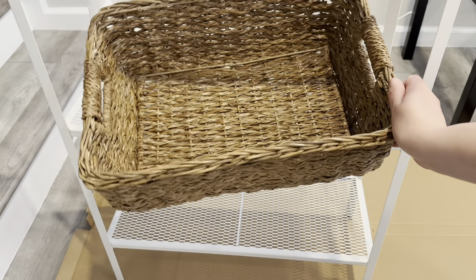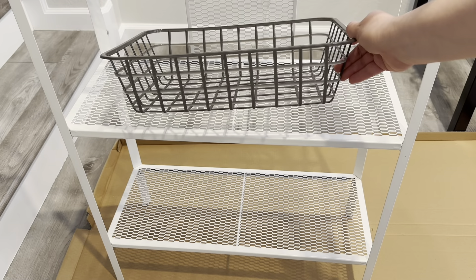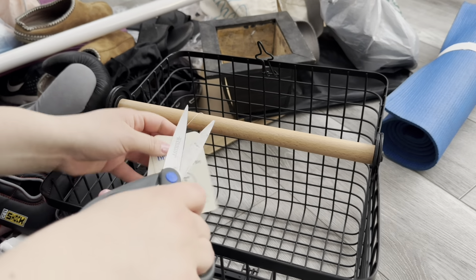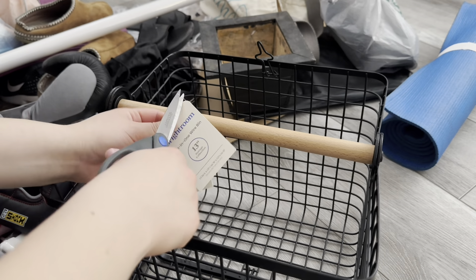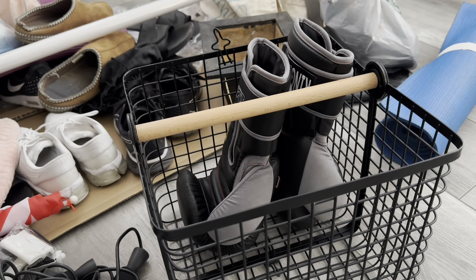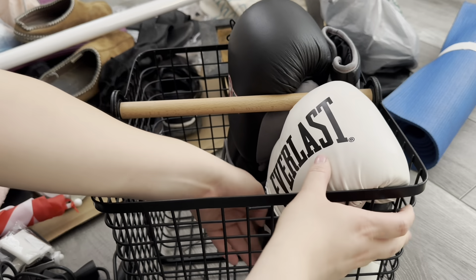I will also be using these baskets that I already had on hand to organize some of my items. I purchased this wired bin at Target when it was on clearance for $8. I am going to organize some of the miscellaneous items in here, making it all nice and tidy.